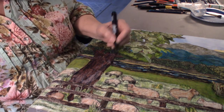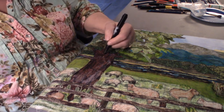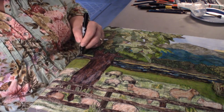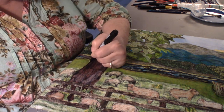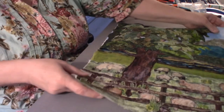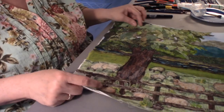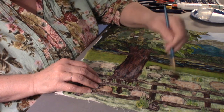These branches — let's see if we can give them some definition, the limbs and trunk. Looking at these three sheep, some of those lines might be a little dark, but they're wet, so they won't look quite as dark once they're dry.